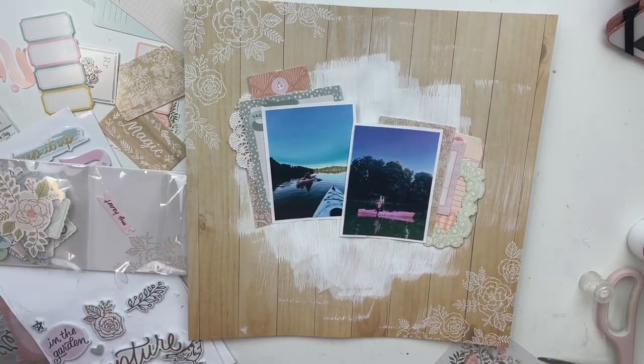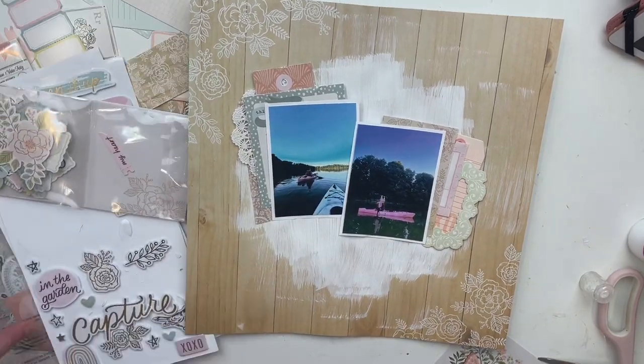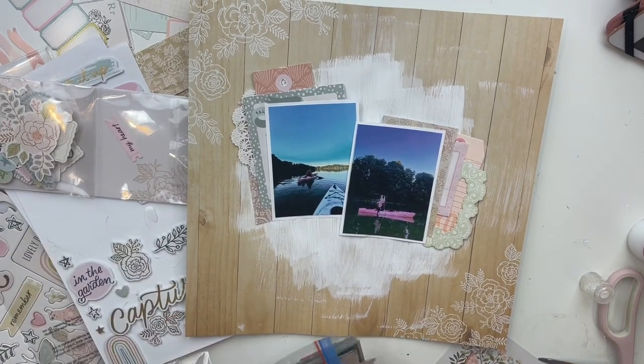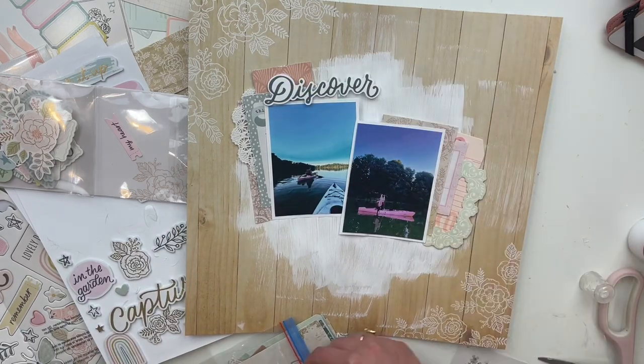Now this is the point where I'm trying to figure out a title — figure out what would look good. But nothing was working; it was either too small or too big. I couldn't quite find the right thing, but I do settle on something in the end, which you'll see.